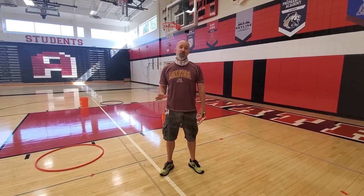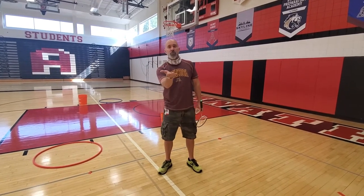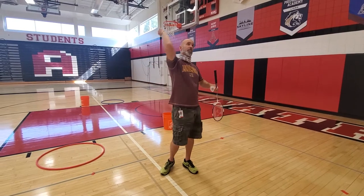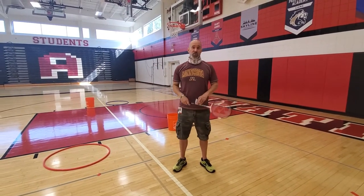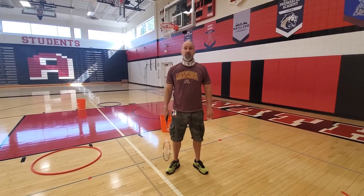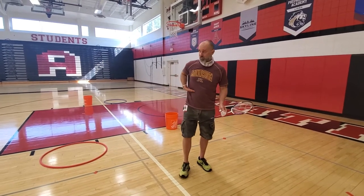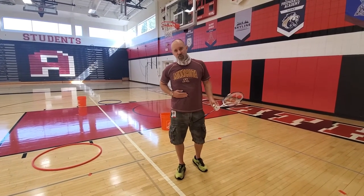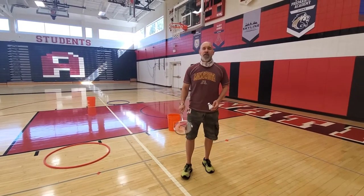The most important thing to remember is the serve in badminton must be under the waist. So you're hitting in an upward direction, not like in tennis where you toss the ball up and serve overhand — although there are a couple of players that once in a while sneak in an underhand serve in tennis. But in badminton it needs to be below the waist. Actually the rules state that it has to be from the bottom of the ribcage — so not exactly at your waist, a little bit above the waist, but it needs to be there.